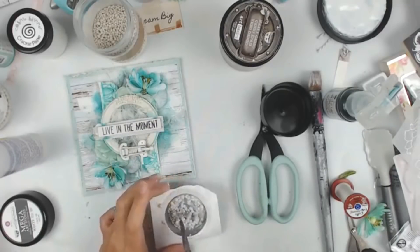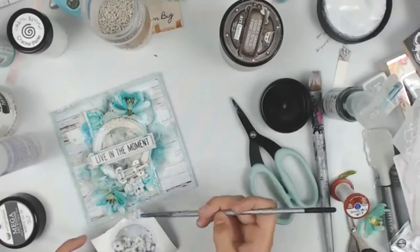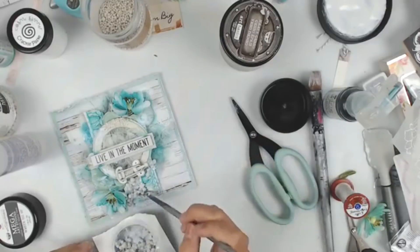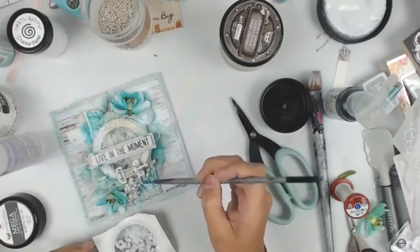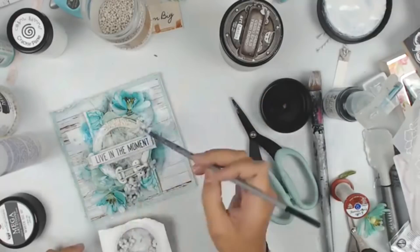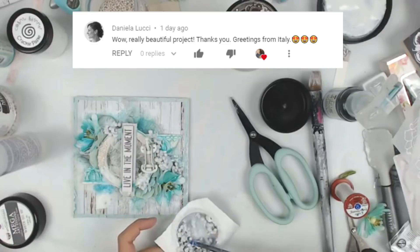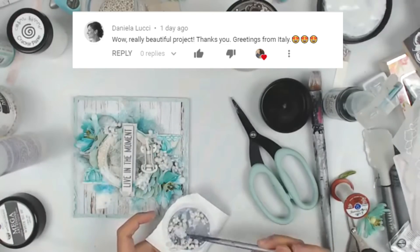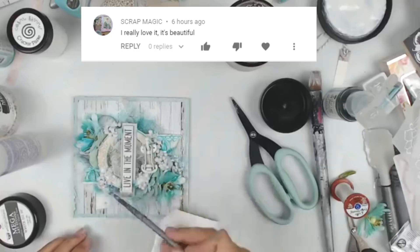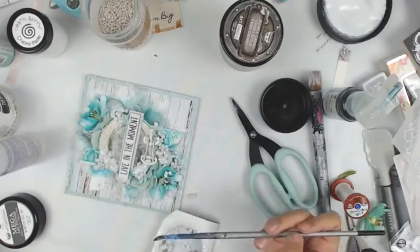Now I'm adding some more texture with art stones. I mixed soft matte gel in with the art stones so they will stick really well. This is one of the last steps you want to do — let them dry completely before adding color, ideally the next day. What I've done in the past is added them and immediately added color, and the spray and water mix in with the adhesive, watering it down so they don't stick as well. A good tip to keep in mind.